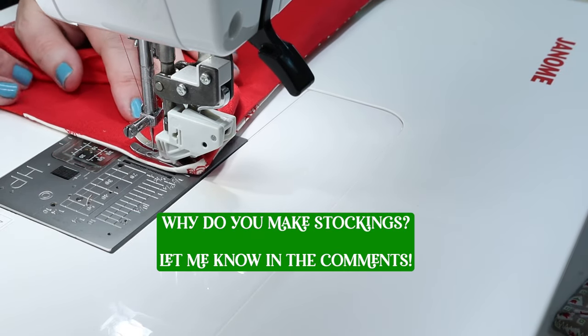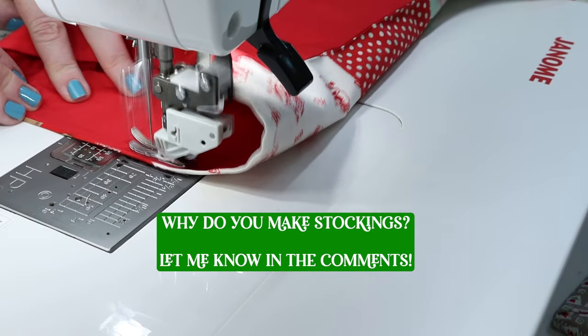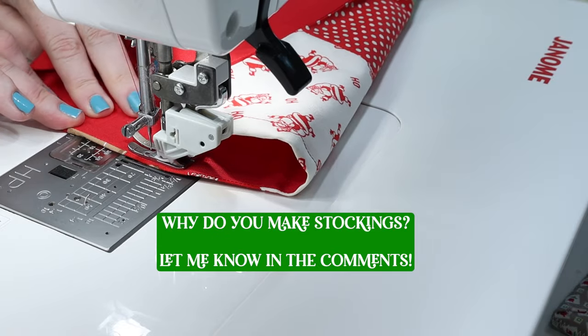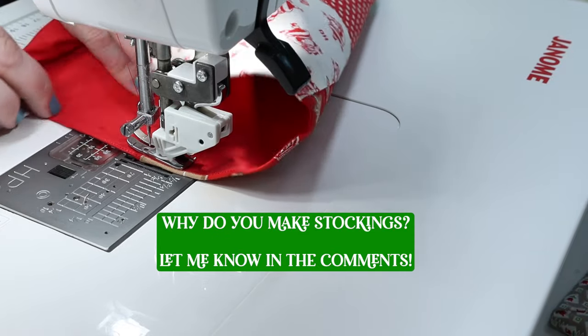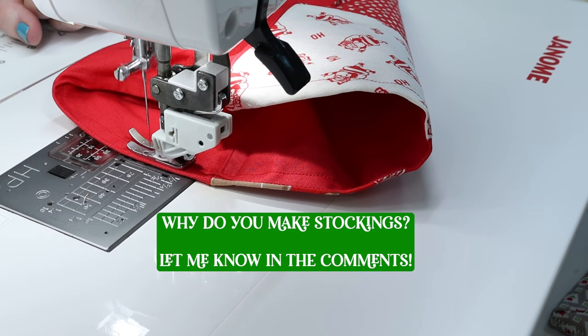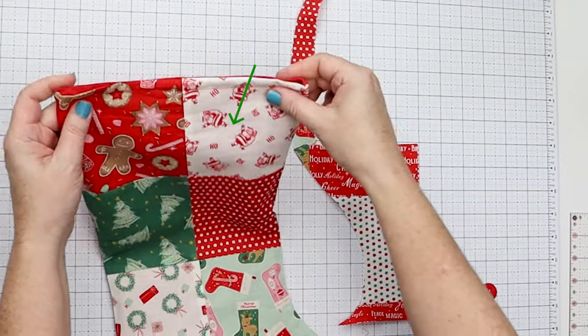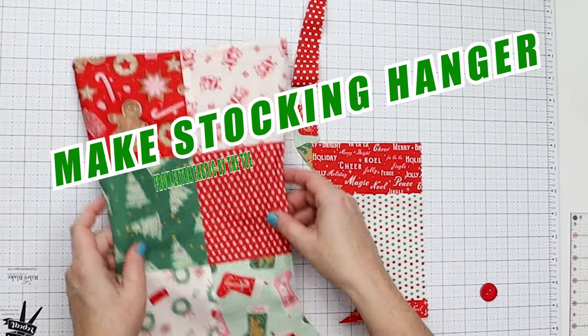If you're going to make some stockings, I would love to know for who and why. Do you make new stockings every year to change with the theme of your decor? Do you make them as gift bags, or do you add new ones as new people come into your family? Let me know in the comments. I pressed along the top and sewed that hem, and now we need to make a little hanger.